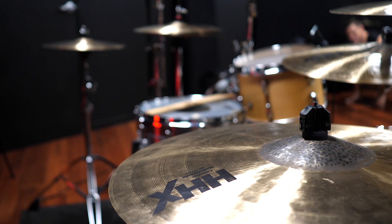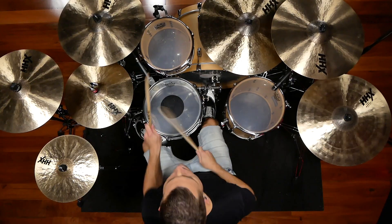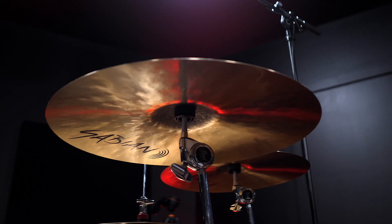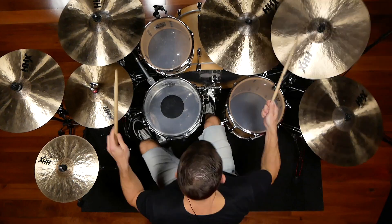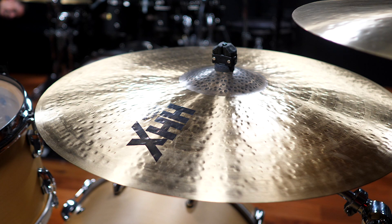I've got a really short video for you today. What I have behind me here is Sabian's new HHX Complex line. What they've done is taken their HHX line, which is a cymbal that has really big, heavy, aggressive hammer marks — making a really nice trashy, dark sounding cymbal — and applied small hammer marks on top, similar to their hand hammered line. For me personally, I think this combination of hammering on a cymbal is the absolute sweet spot.